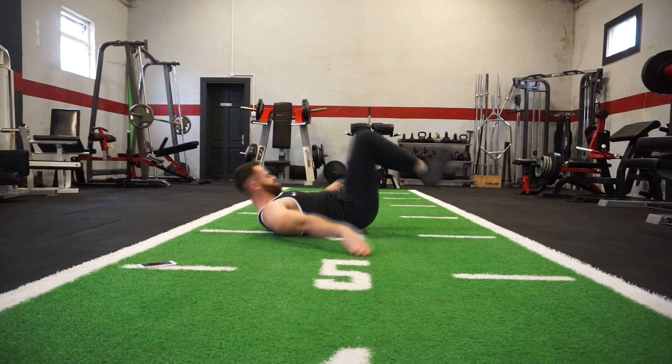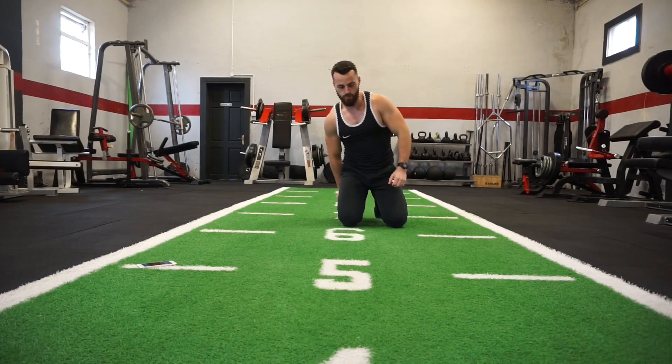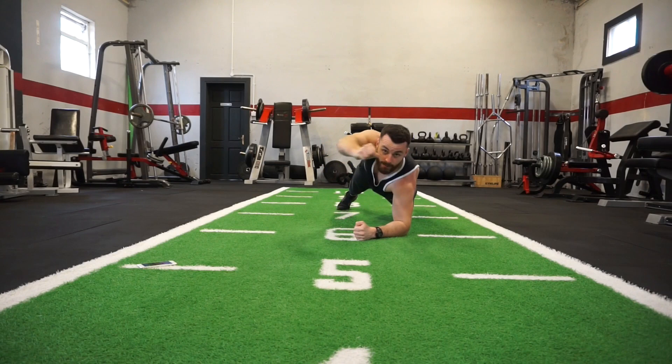Okay, the next one — you're going to be in your plank position and all I want you to do is punch. Plank punches, that's exercise number 3. So plank position, punch with one arm, punch with the opposite arm — just keep that momentum going. Here we go, plank, punch, plank, punch.